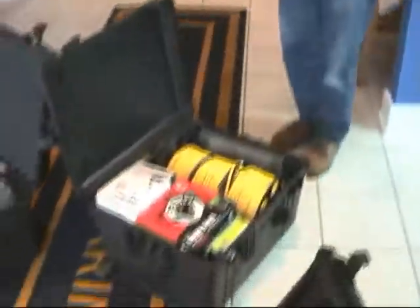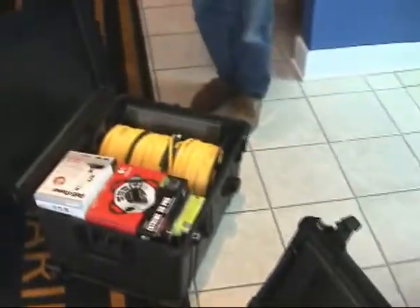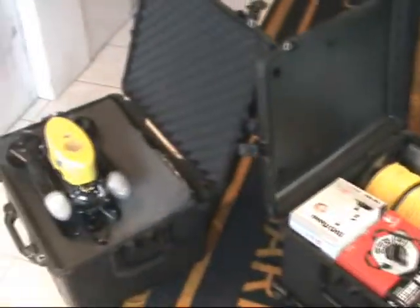There'll be a bunch of extra parts I'll have to investigate. So this is it — why don't you do a swing by with all the parts. Cool toys.